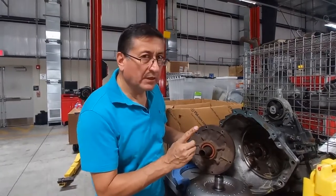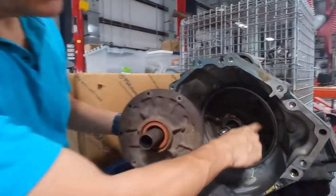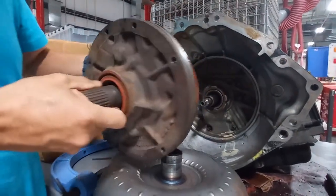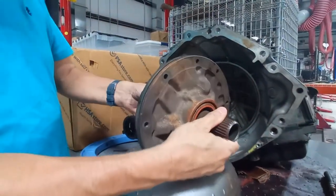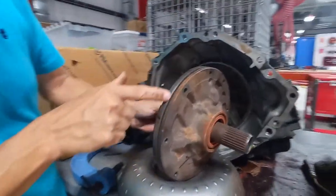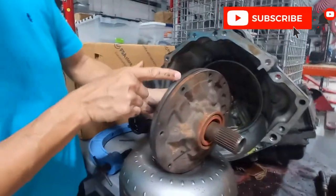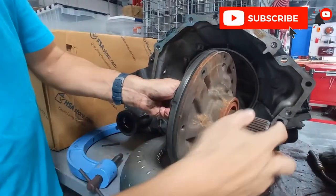As soon as you remove those bolts, the oil pump can be removed. This is the typical oil pump, and this is the oil ring that keeps the oil inside of the transmission. This is the oil ring that we are going to replace.